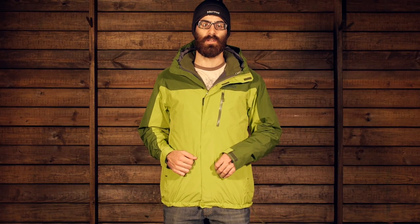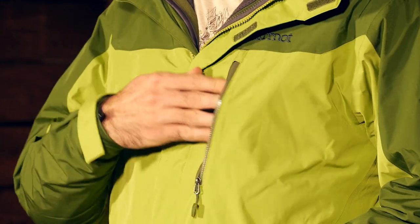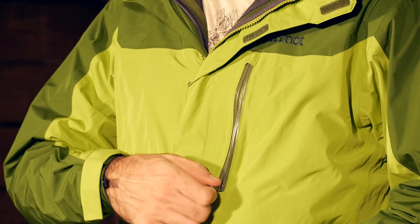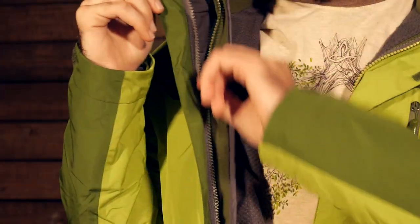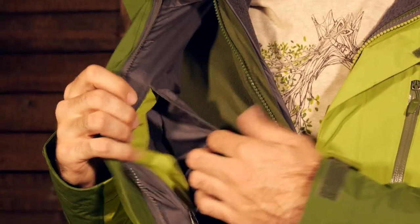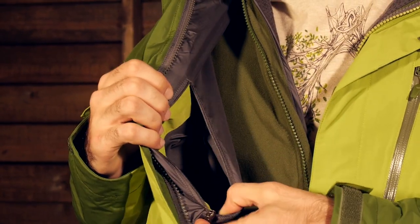There are a few other pockets to mention on the jacket. On the exterior there is one chest pocket with a water resistant zipper for easy access to smaller items. There is also a zippered internal pocket for any items you want to keep stored away more securely. Overall, nice pockets with a lot of storage on the jacket.